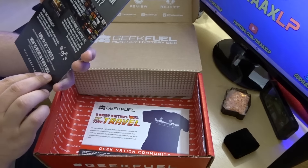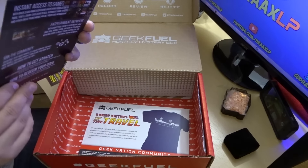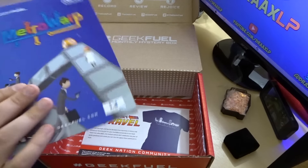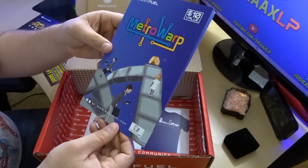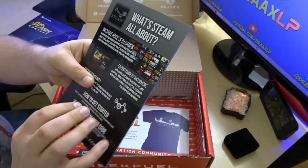This is Metro Warp — it's a Steam code. Yeah, it's a Steam code for Metro Warp; that looks pretty cool. Not sure what that's gonna be all about. Steam — who doesn't know about Steam?